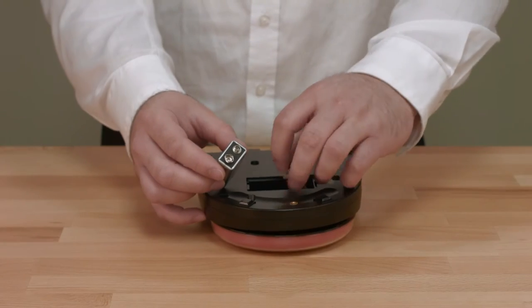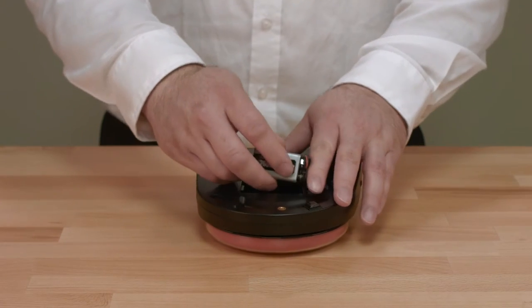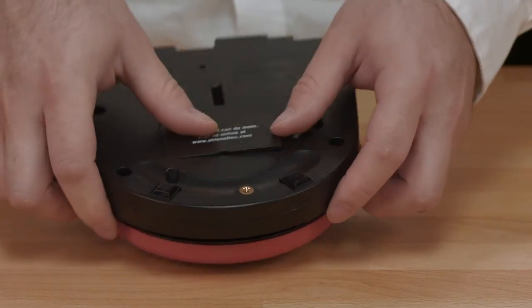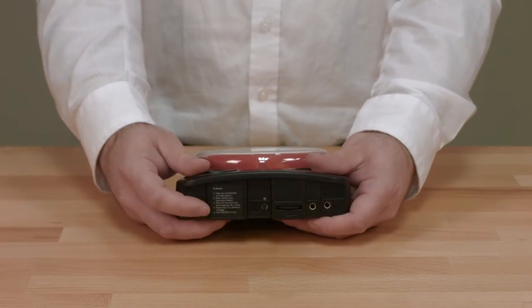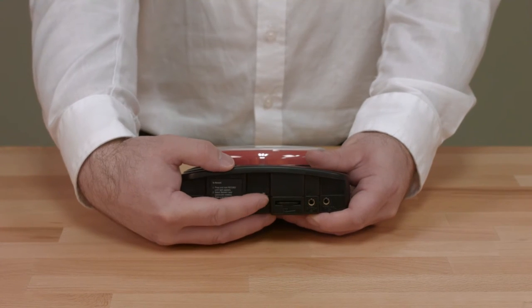Setup of the Big Mac and Little Mac is easy. Before getting started, insert a 9-volt battery into your device. The battery door is found on the bottom of the device. Once the battery is installed, you are ready to begin recording your message. To start the recording process, turn your device on by moving the volume control to the on position and turning the volume up about halfway.